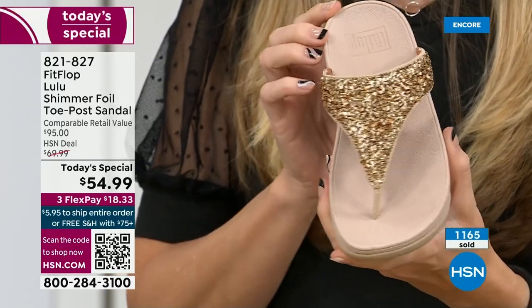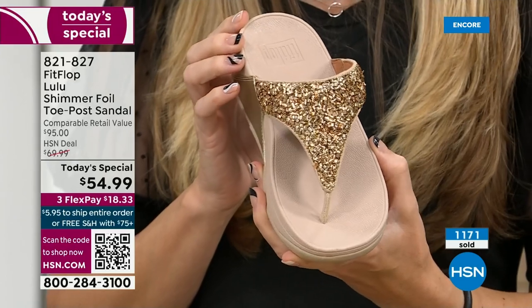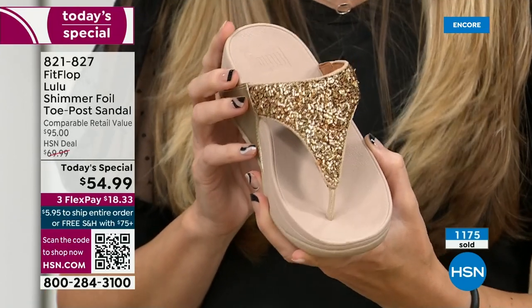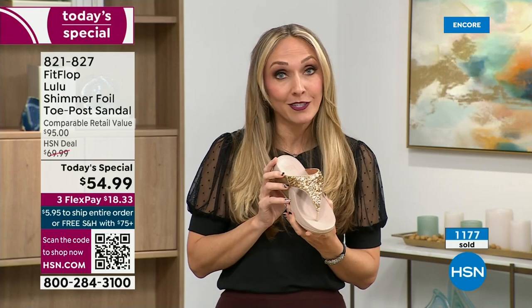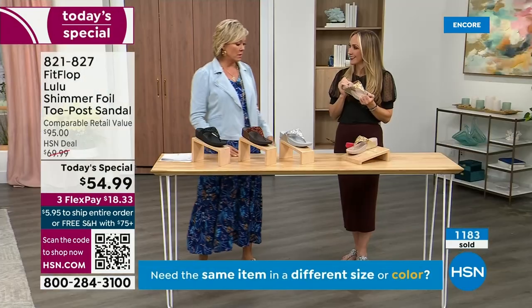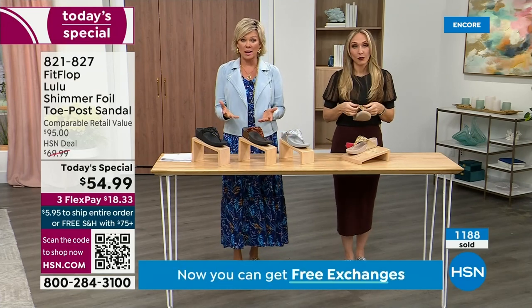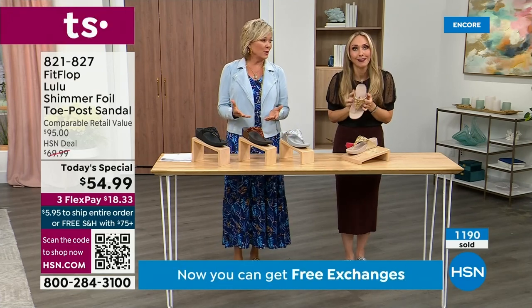When you bring these home, your podiatrist is going to give you a big old gold star — they're going to be so proud of you. You should be proud of yourself because you are doing something good for your body, but then looking so cute.